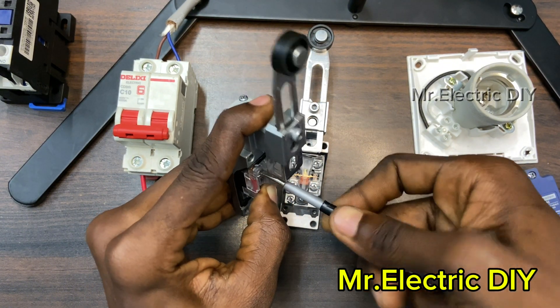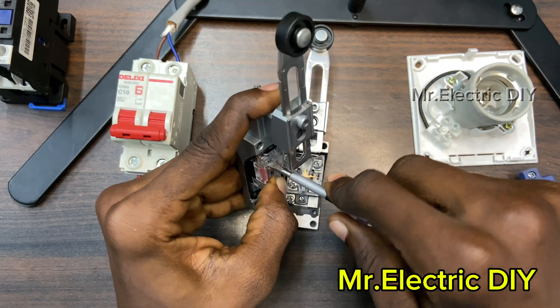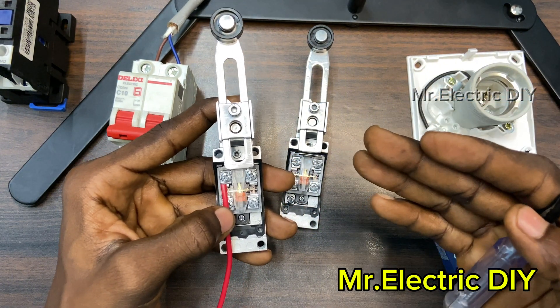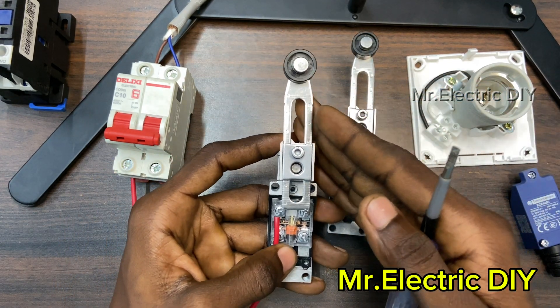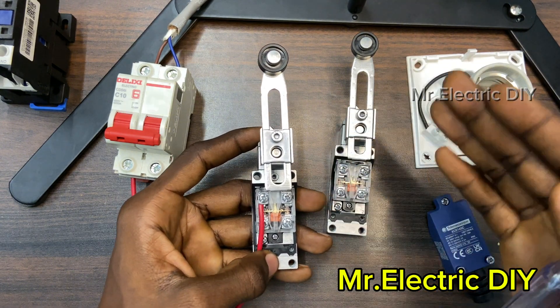We are connecting in series. If you operate only one switch, the contactor or load is not going to work — both must be operated. In series, when one component breaks, the whole circuit is not going to work, and that is the reason why we have to operate both limit switches. If we operate only one, the other one serves as a break in the circuit.